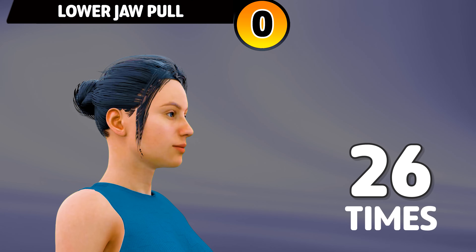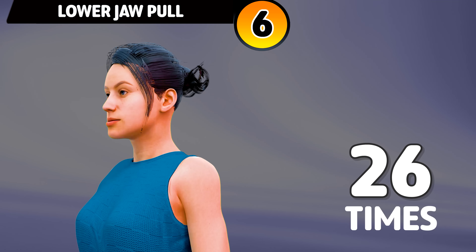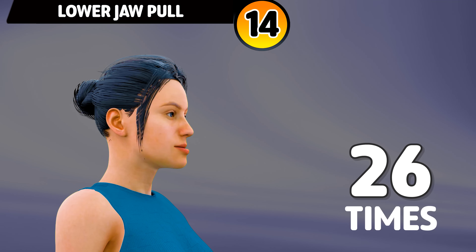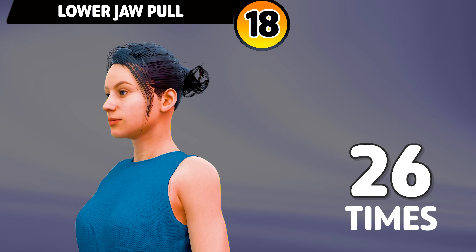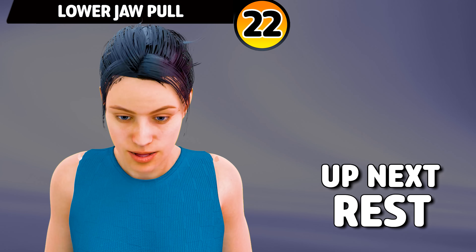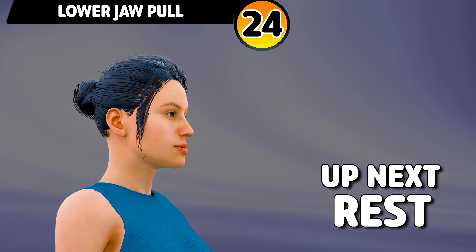Next exercise is lower jaw pull. In 3, 2, 1, go. 1, 2, 3, 4, 5, 6, 7, 8, 9, 10, 11, 12, 13, 14, 15, 16, 17, 18, 19, 20, 21, 22, 23, 24, 25, 26. Rest time.